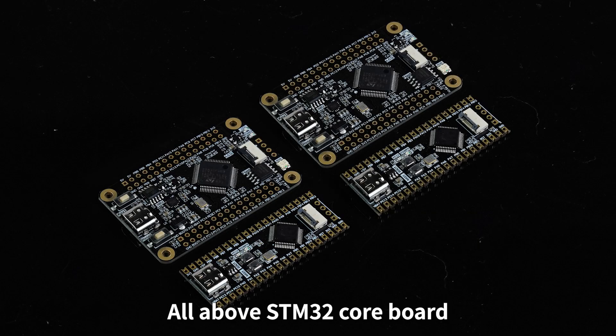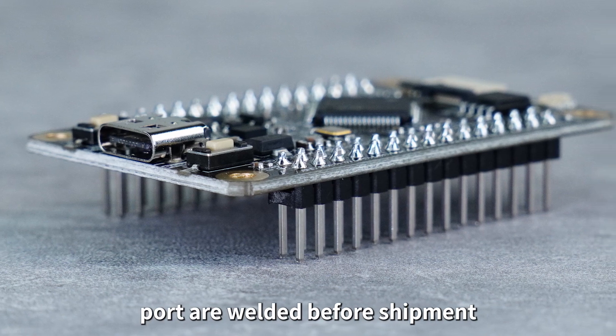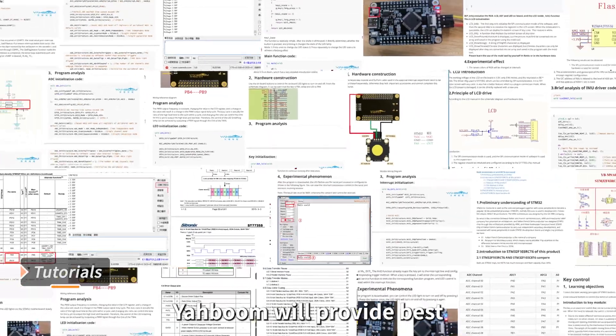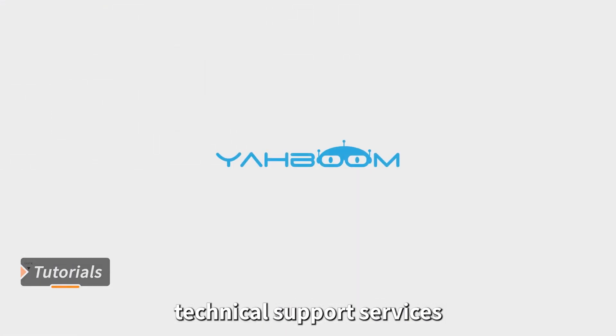All above STM32 core boards have the I/O port pin headers welded before shipment. Source code, schematic diagrams, and other materials are provided. Yaboom will provide the best technical support services.